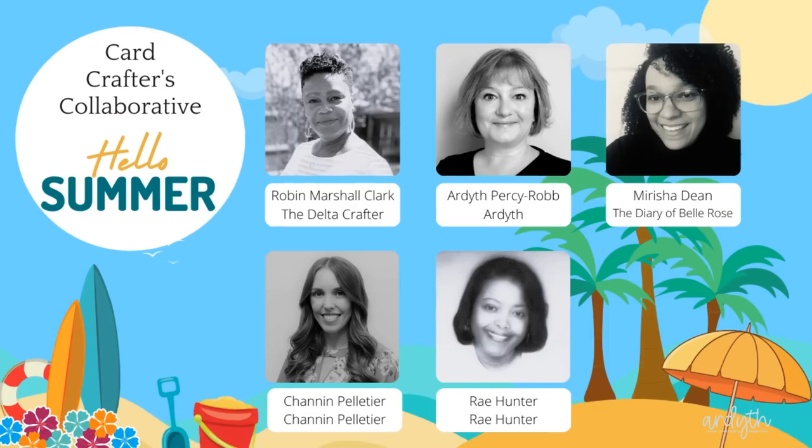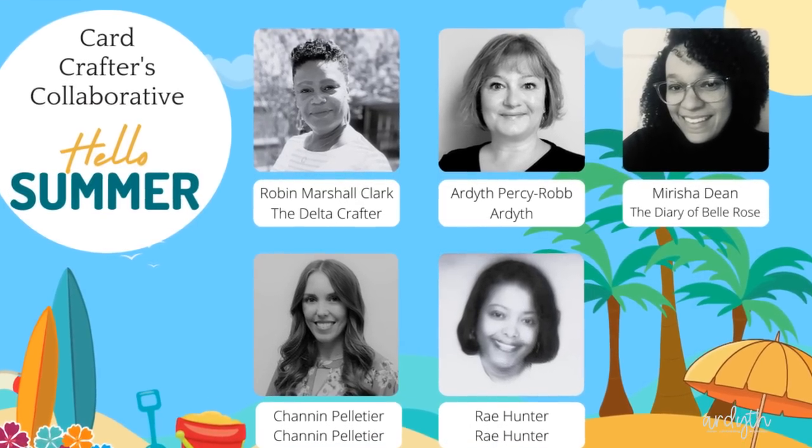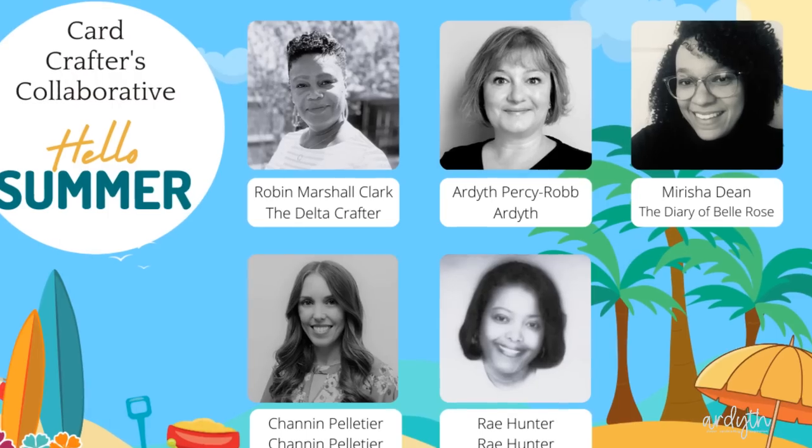Today's video is part of a hop with the Card Crafters Collaborative, a small group of crafters who get together once each season just for fun to share the joy of card making. It's hosted by Robin, the Delta Crafter, and I've got a link to the next video in the video description below.